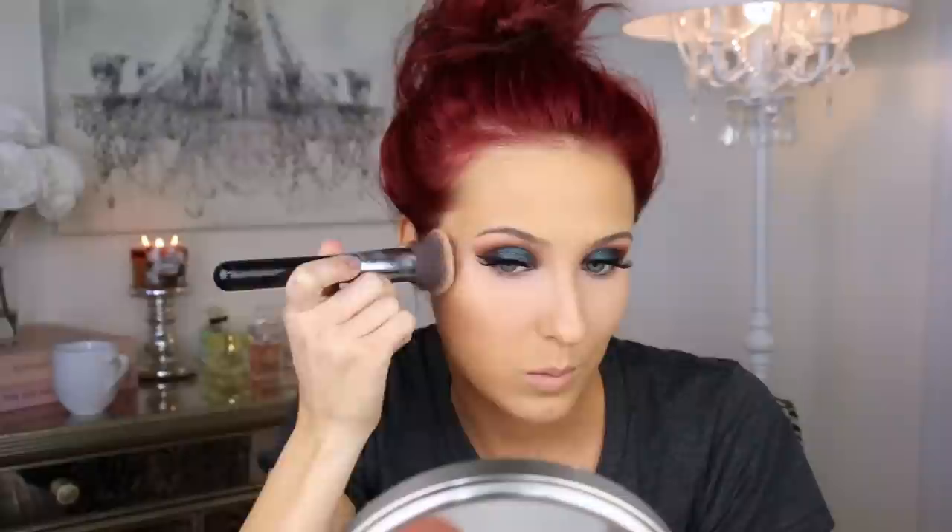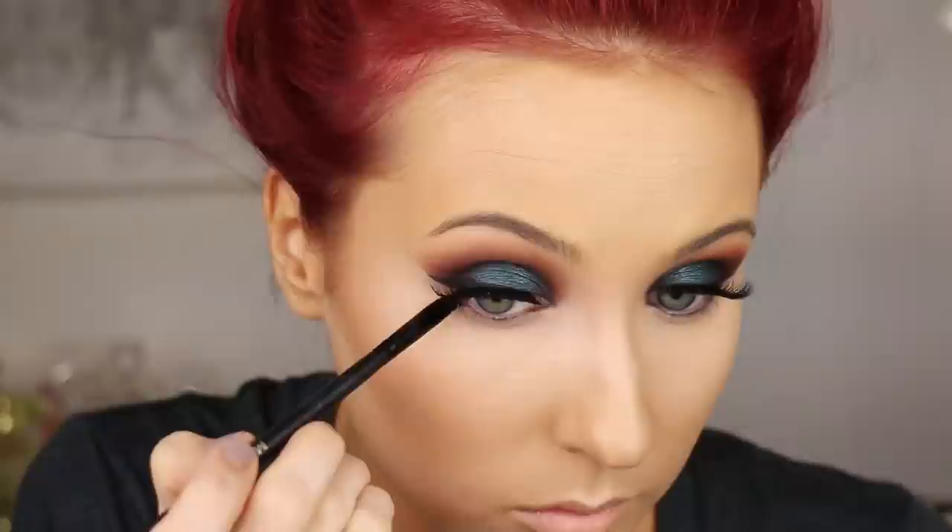Now I'm going in to do contour. I'm using the Chanel Soleil de Tan cream bronzer with an F80 from Sigma — I do prefer the F86 which is angled, but that was dirty, so we're working with what we've got. I'm putting this all over the cheekbones, the temples, and the top of the forehead right by my hairline, then sculpting it out. I do intend on doing a full cream contour and highlight video soon since it's been highly requested. I'm also using Smashbox contour sticks and a damp beauty blender to blend everything out. A harsh contour like this might not be ideal day-to-day, but I like a really intense striking contour when working with smoky eyes and a dramatic look.